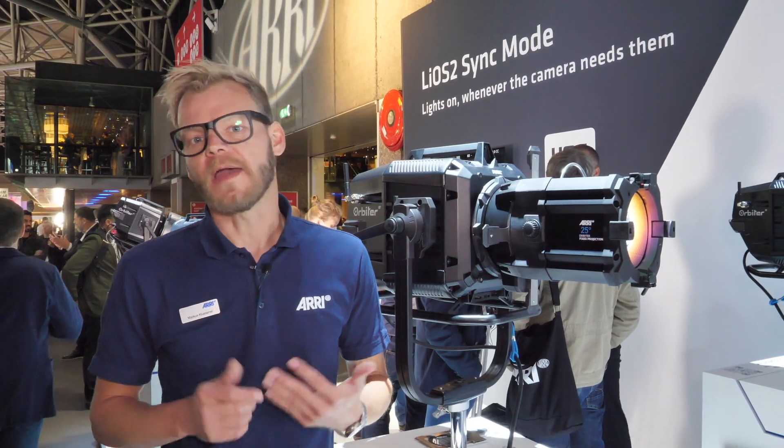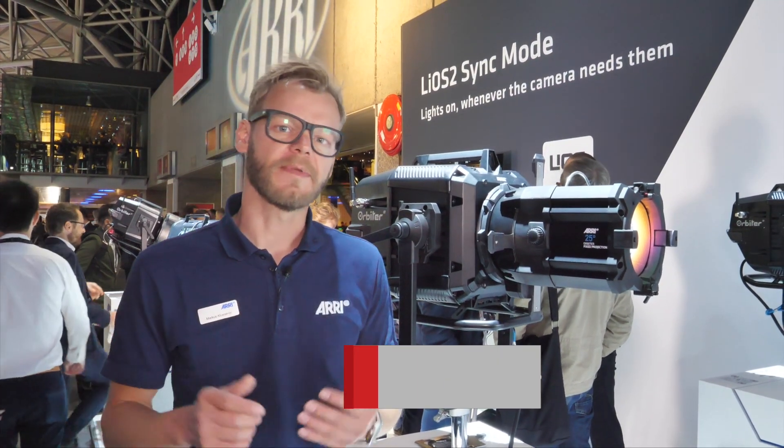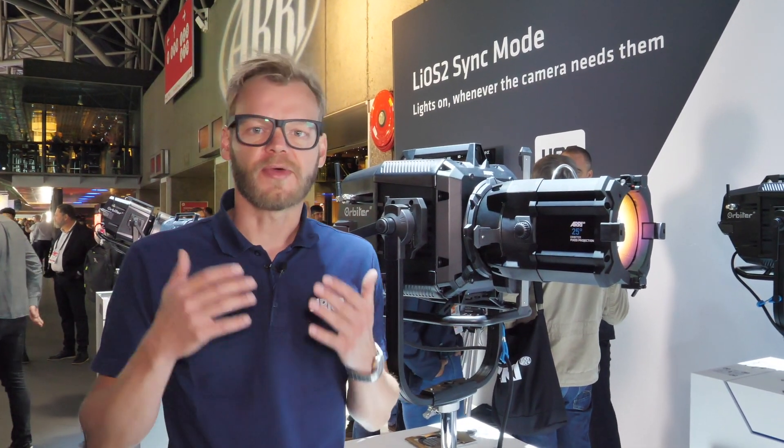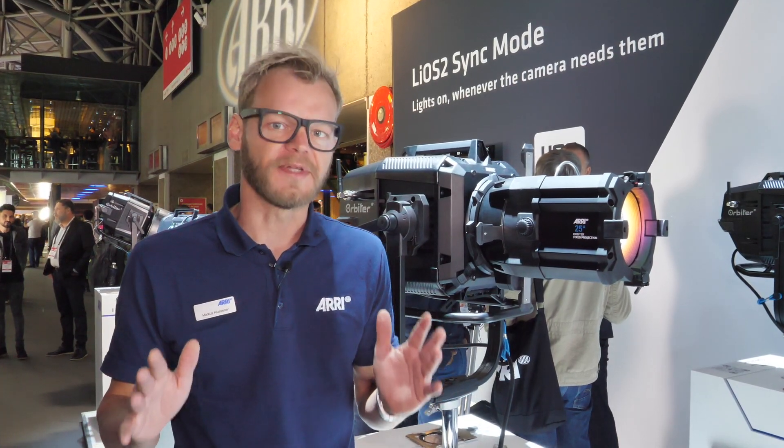Hello and welcome to the ARRI booth at IBC 2022. My name is Markus Klusener, Senior Product Manager at ARRI Lighting. Here at IBC 2022 we're showcasing the Orbiter together with its entire range of optical accessories.